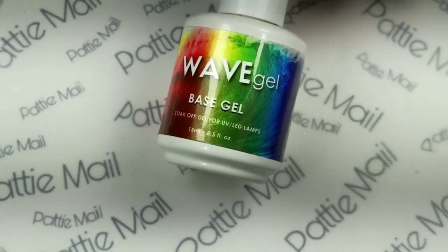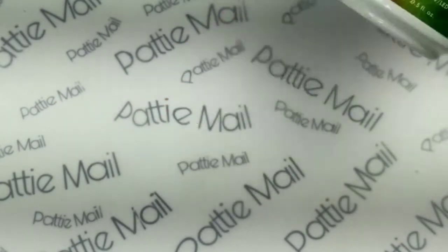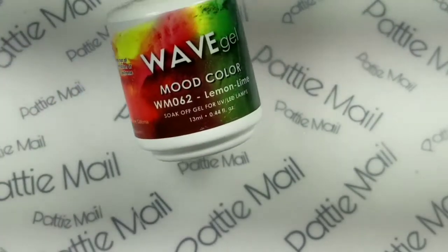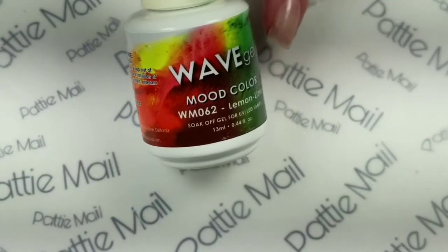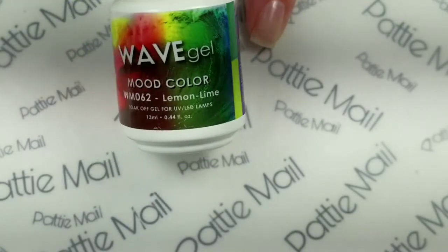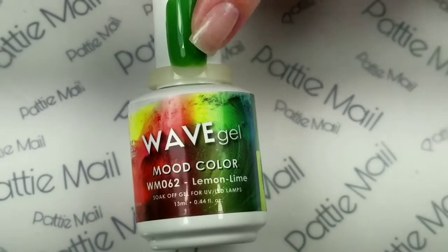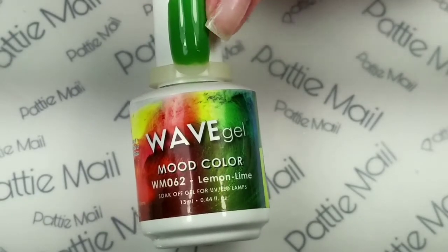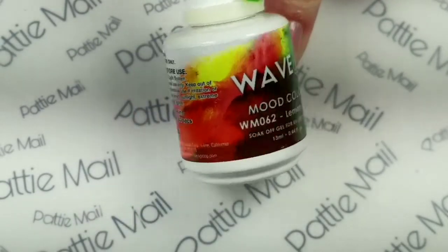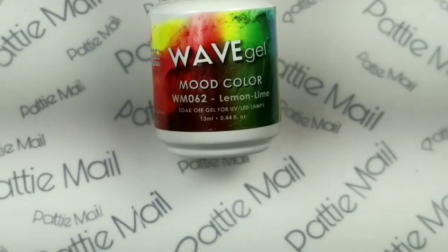I'm going to use Wave Gel Space Gel on all my nails and then cure. When that is cured, I'm going to use the Mood Color Lemon Lime, which turns two shades of green. This is the cool green, and then it turns a lighter green. I thought this would be fun to use today — I haven't used Mood Gels in a while.